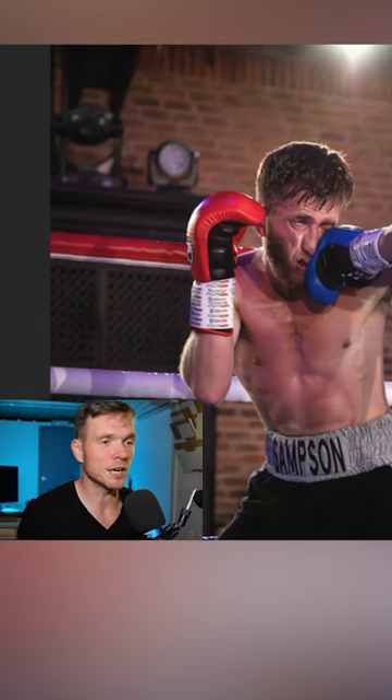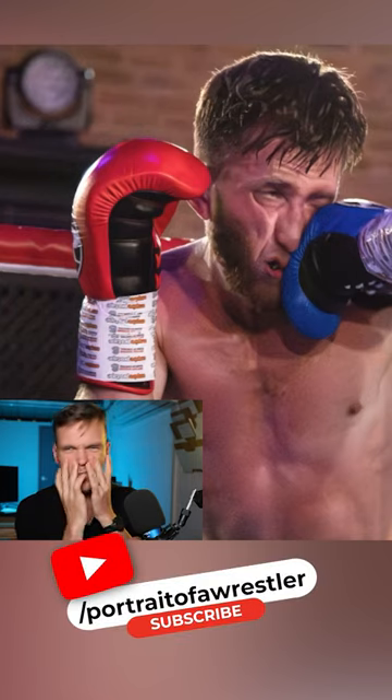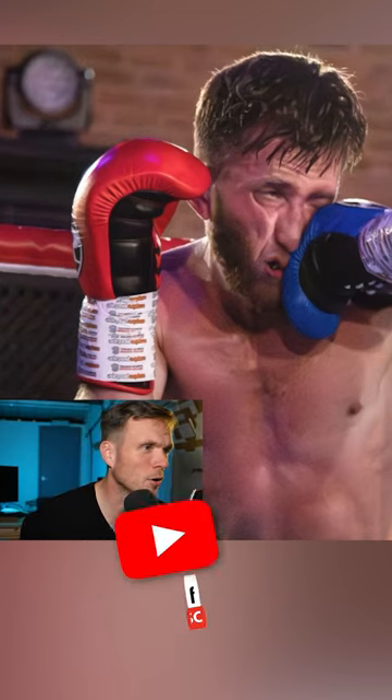But it's all about that impact — it's all about getting that punch on the face, all about the distorted face, and the nature of boxing.